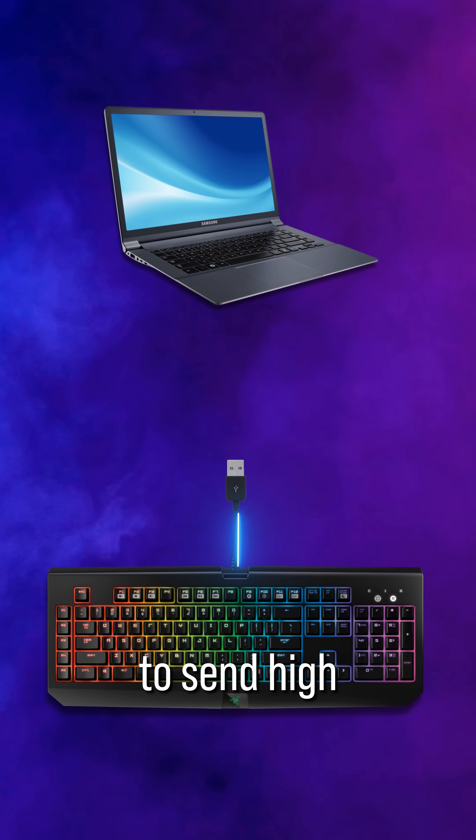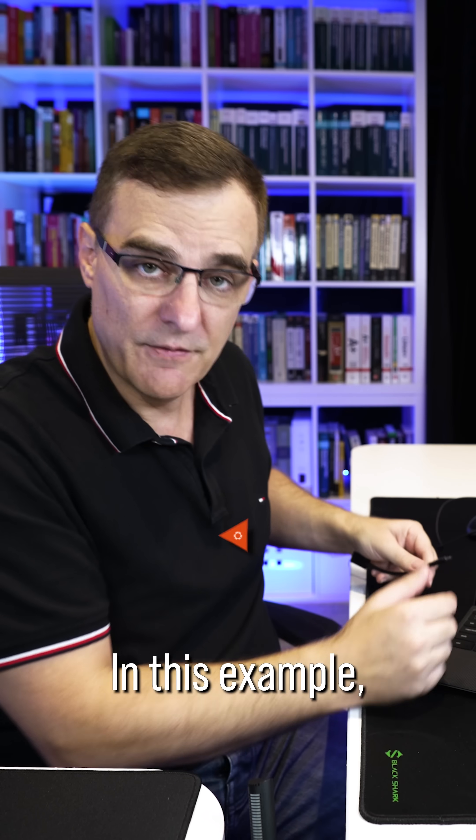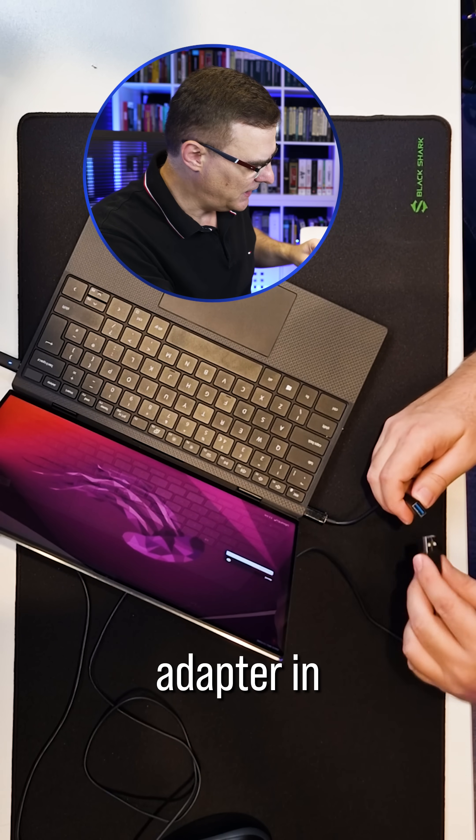It can also act like a keyboard to send high-speed commands to a laptop or a phone. In this example, I've got an Ubuntu laptop. I'll plug the OMG adapter in.